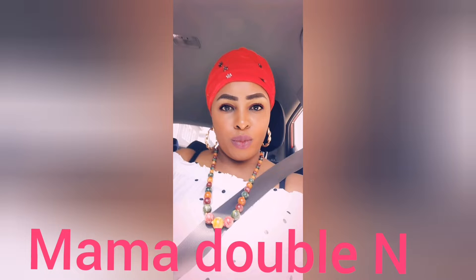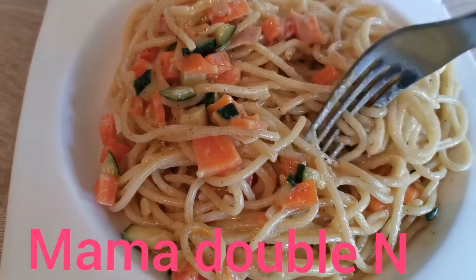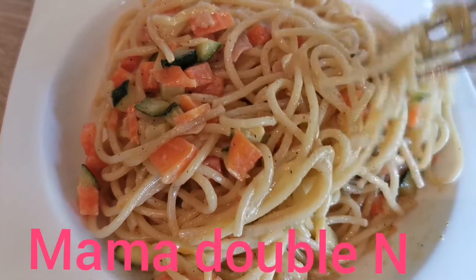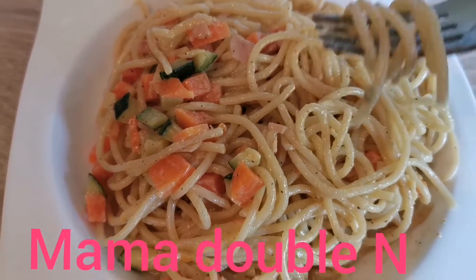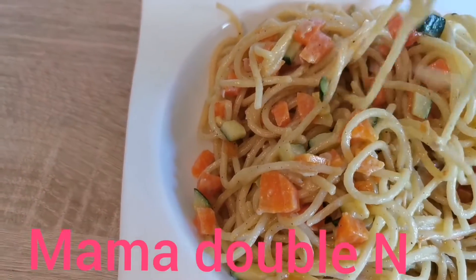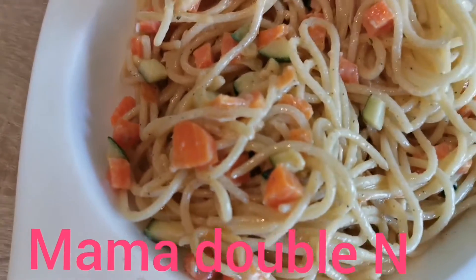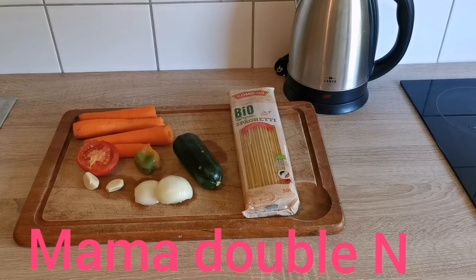Hey guys, welcome back to Mama Double N channel. Today I'm going to show you how to make vegetable creamy spaghetti. If you haven't subscribed to my YouTube channel, please do so and also click on the bell icon to get a notification anytime I post a new video. You can also follow me on my Facebook page, Mama Double N. Okay, let's get started — as you can see I have my ingredients here.